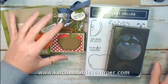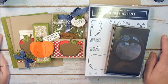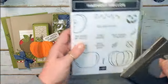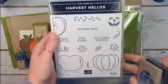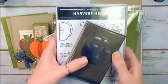Hey guys, Marissa from kitchen table stamper dot com. I'm so excited to share what's cooking in the Kitchen Table Stamper online classroom for October. In October we're doing Harvest Hellos — I just love this awesome stamp set. It's a 15-piece cling mount stamp set featuring apples, pumpkins, all things back to school, Halloween, and harvest.